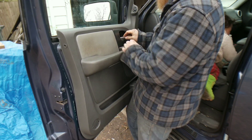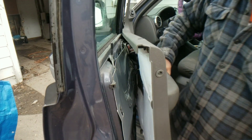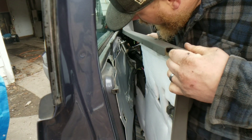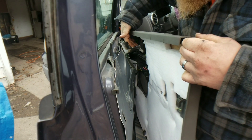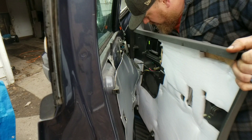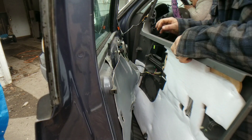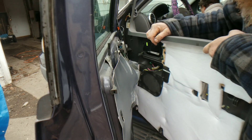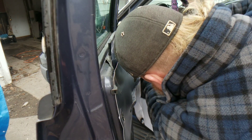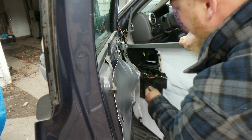Next, move your door handle out. You want to slowly work it out. You can see behind there — see everything that we're working away from? The door handle is right there. Keep your door handle out just like that. We've got a hook down there, and we have all the electrical connectors right here. You don't want to pull them — you want to slowly get behind there and release them. Hard to do with one hand, guys.